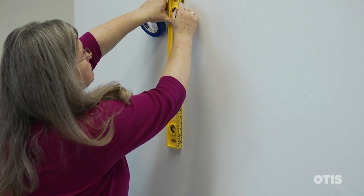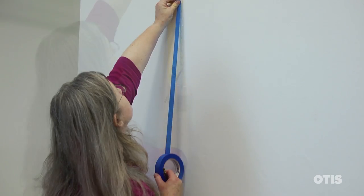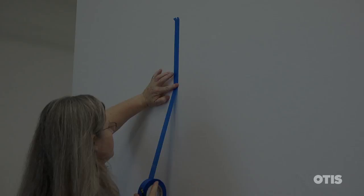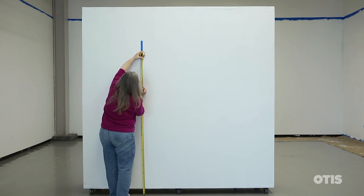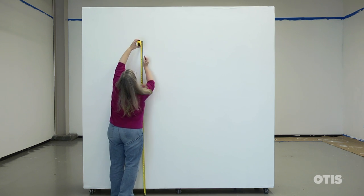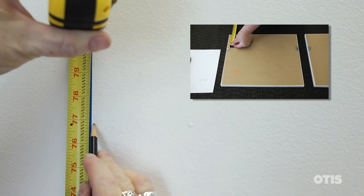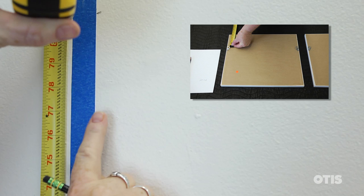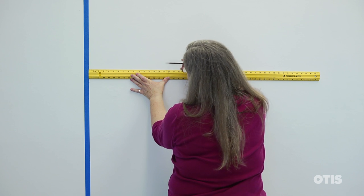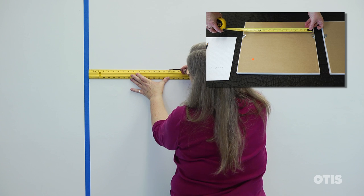Now use a level and very lightly mark a vertical line on the wall at the edge of where you want the work to hang. You might want to use blue painter's tape to avoid visible pencil marks. Like before, measure up from the floor and mark the standard hanging height of 58 inches. Divide the height of the work by two and add that to the standard hanging height. Now subtract the distance from the top of the work to the top of the D-ring. From the edge of the blue tape, mark the distance from the D-ring to the edge of the work. Then make a second mark the distance between the D-rings.